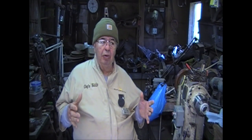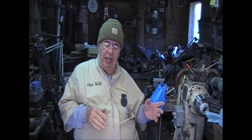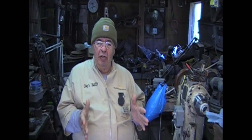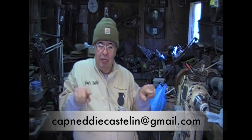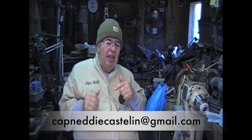Every month I get a plethora of submittals to my email. I get them on the phone, on messages, on Facebook, on this and that. But if you don't send it to my email address — CaptainEddieCastellan at gmail.com — I can't use it in the videos.